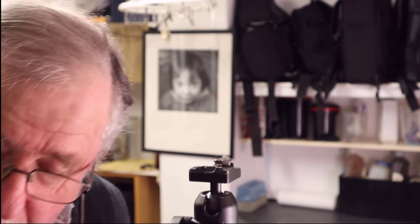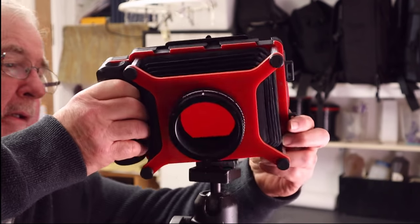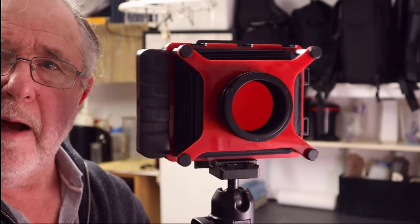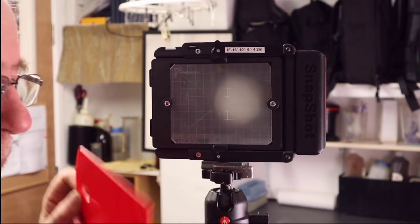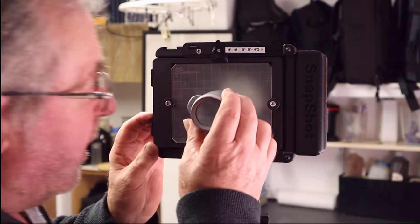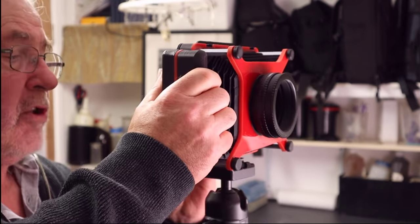So I went onto Steve's website, Chroma Cameras, and I saw this camera and it all started to flash in front of me what I could do with it. He calls it the Snapshot and it's a fully fledged 4x5 camera. You can use it in the traditional mode by focusing on the ground glass screen using your loupe, just like any other large format camera, or you can use it as its title suggests — as a snapshot camera.